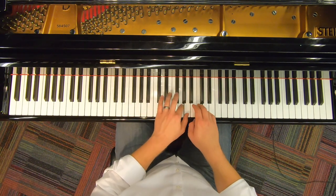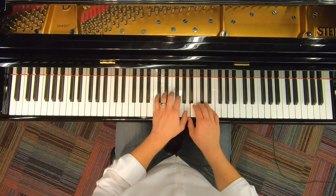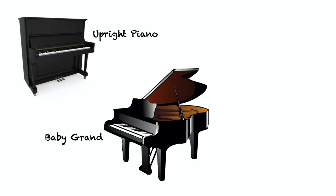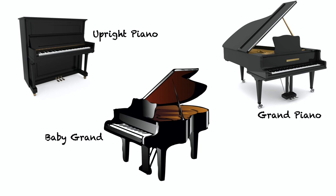Pianos come in a few different sizes that you might recognize: an upright piano, a baby grand piano, and a grand piano, which is the size that we're going to be using for our Virtual Piano Kids World Tour videos.